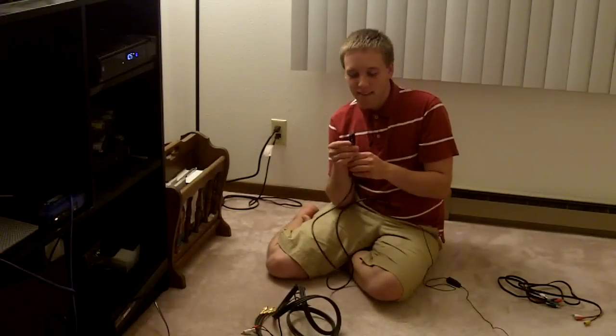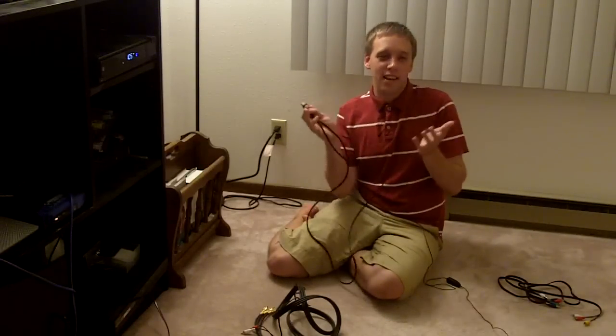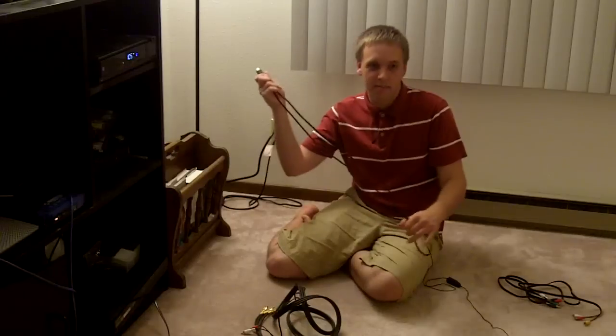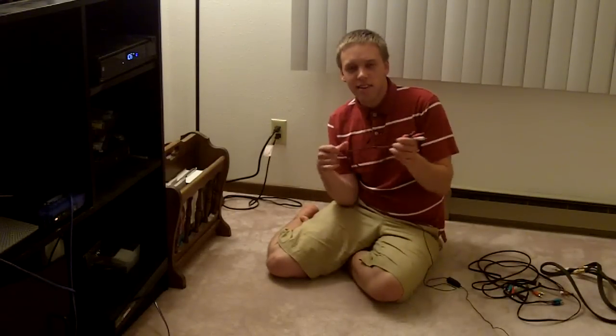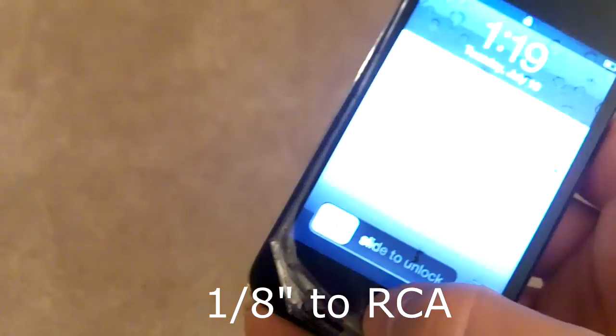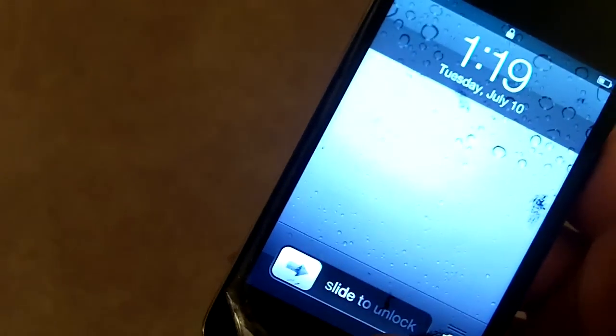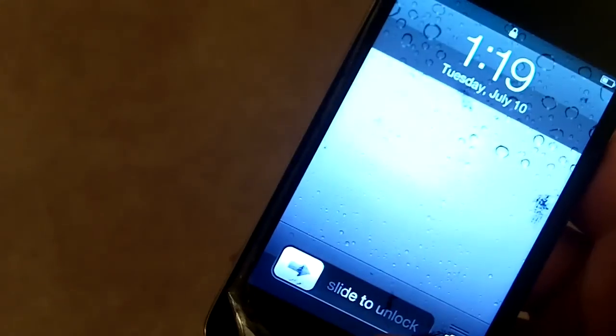The nice thing about the HDMI cable is it does both video and audio together, so you don't have to mess with understanding what the color-coded system means. Now I'll introduce you to this cable right here too. This is actually just a pure audio cable. You're probably very familiar with what this type of connection looks like — this is what we call an eighth-inch connection, more commonly known as a headphone jack connection. This plugs into iPods, and it might plug into your phone, as a lot more phones now have this headphone type of connection.